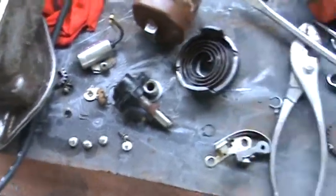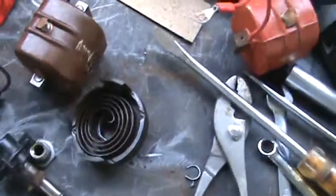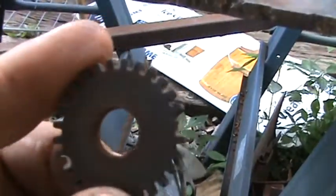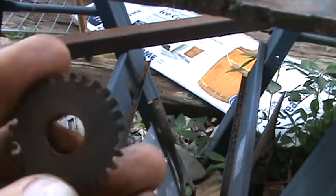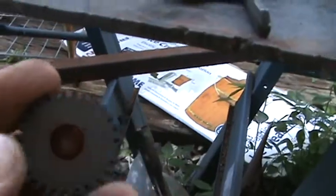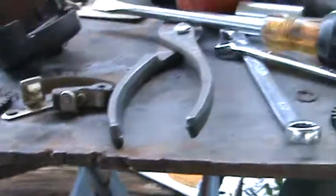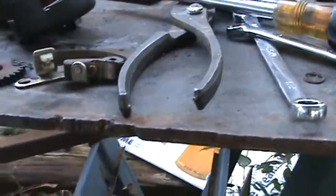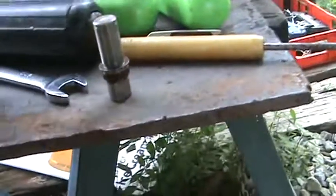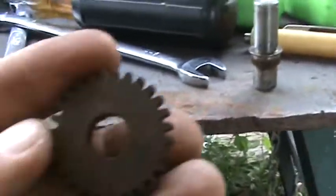Well, what I got here is a mess. I've never torn one of these down this far, so we're in it now. This is a little fiber gear here — you can see it's got a broken tooth. There's a timing mark there, and on this one there was a timing mark there — a white mark. I pulled the little gear off and there's a little red mark there for timing.